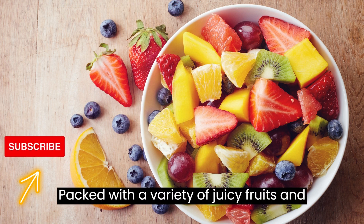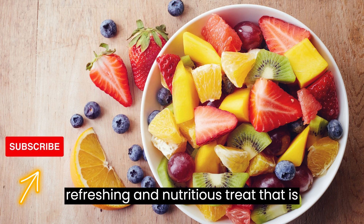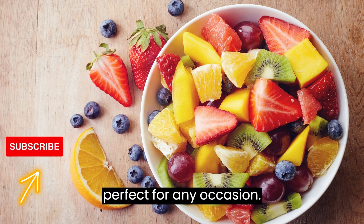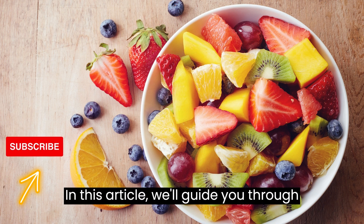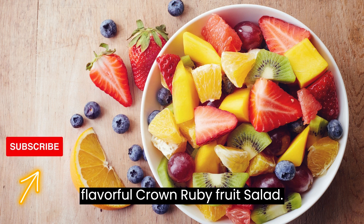Packed with a variety of juicy fruits and a zesty citrus dressing, this salad is a refreshing and nutritious treat that is perfect for any occasion. In this article, we'll guide you through the steps to create this beautiful and flavorful Crown Ruby Fruit Salad.